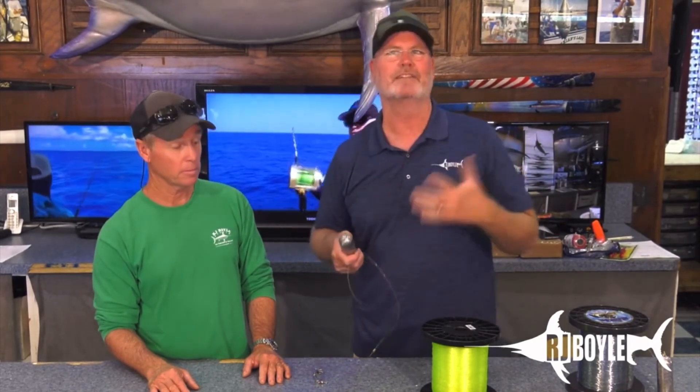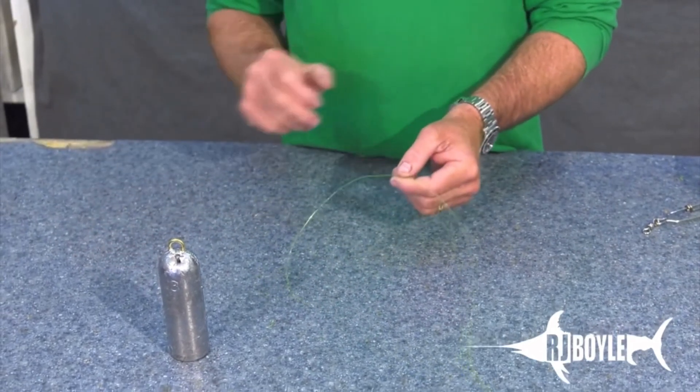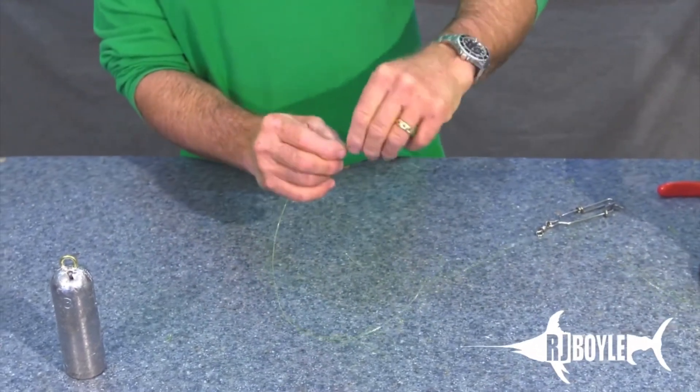It's not really my knot, but check this out — here's John B rigging the deep drop lead knot. We're going to double our line for about a foot and pinch it at the top.